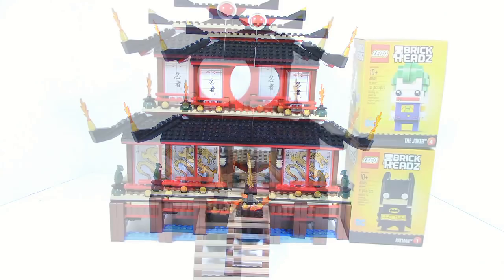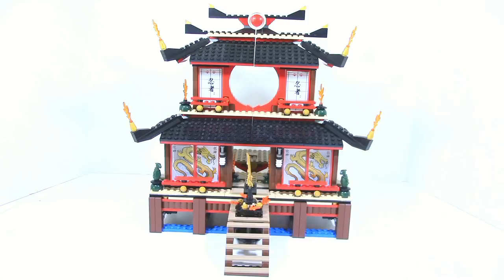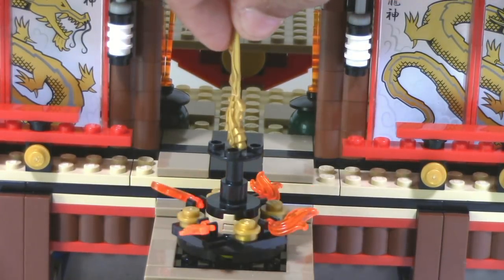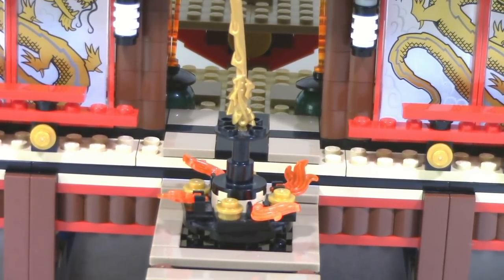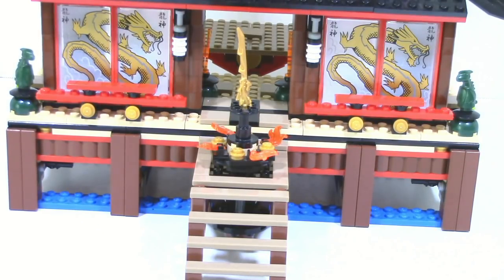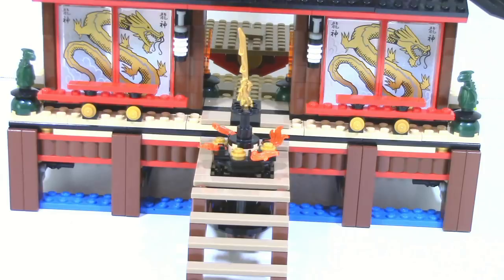Here is the fire temple fully built. It's pretty big — about the height of two Brickhead boxes stacked. Starting with the steps, they are fully tiled, and at the front of the temple you can see the sword of fire with a nice little shrine built around it with flames you can move to different poses. I wish the steps had been a little studded so you could stand minifigures on them more easily, but for certain people the completely studless look is going to look better.